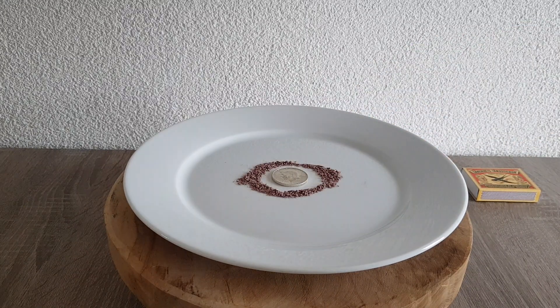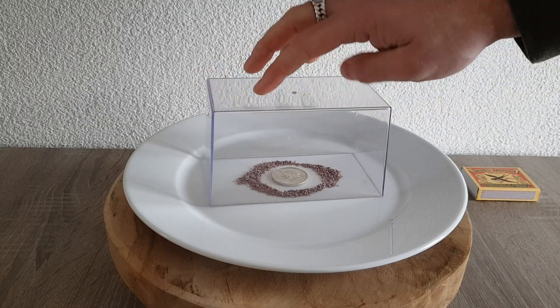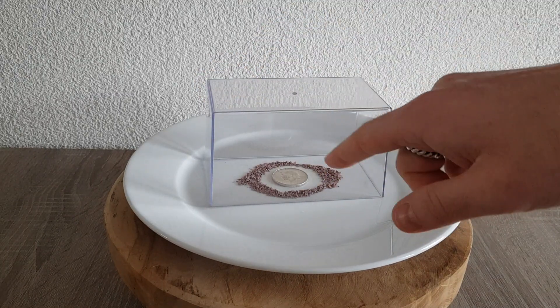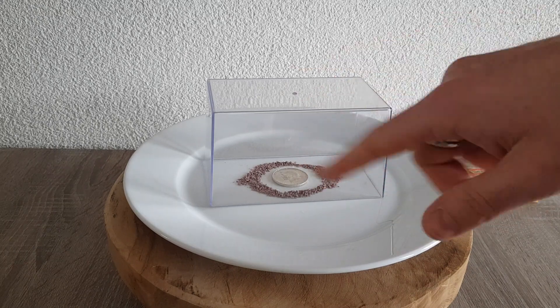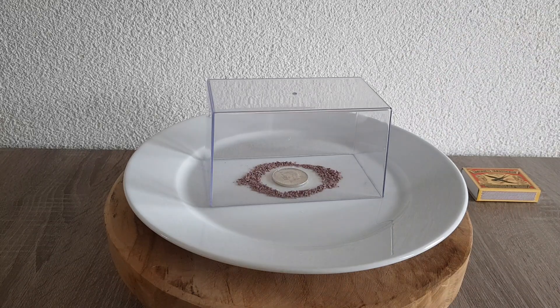I'm putting the lid on top — it fits, and if it fits it sits. It's not airtight, but I think if there is any sulfur in these match heads it will produce some gas in between and we'll see what it does. I'm putting this plate in a closet for maybe a week, maybe two weeks, maybe four weeks.